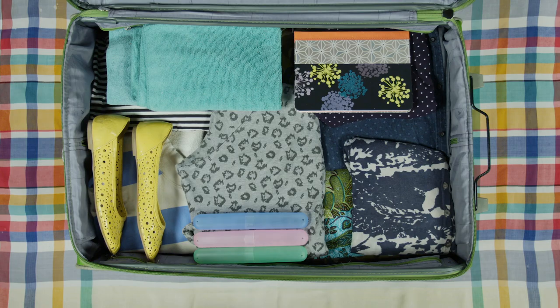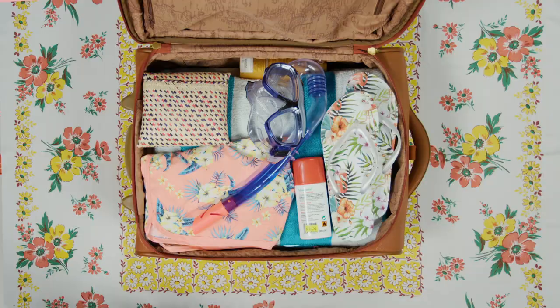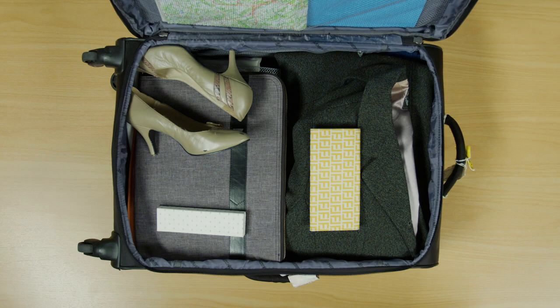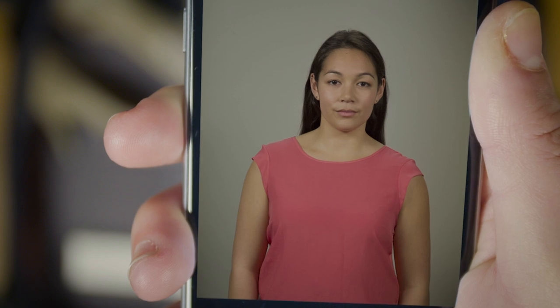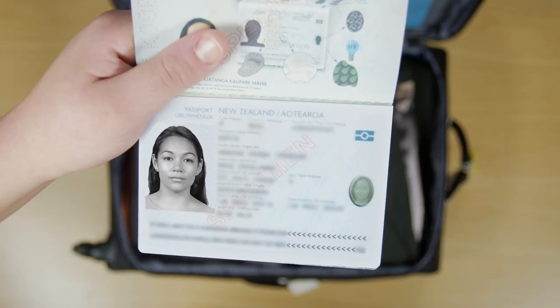Going overseas? Whether you're travelling for family, fun, for adventure or work, you'll need a good quality digital photo for your passport. Follow these simple tips and you'll have a passport photo you'll feel happy to flash at Border Control.